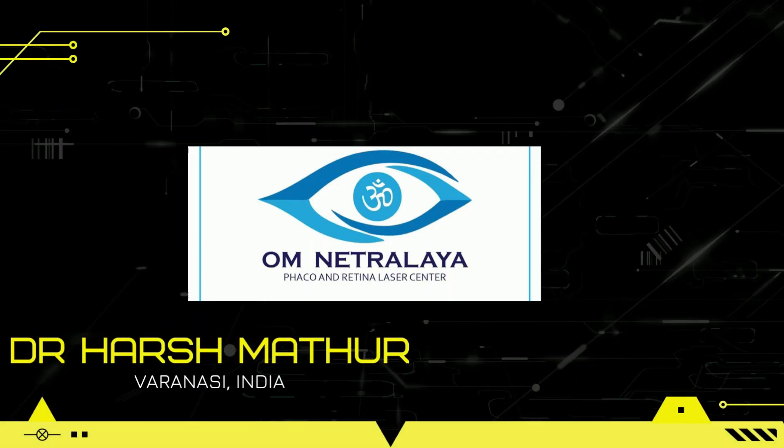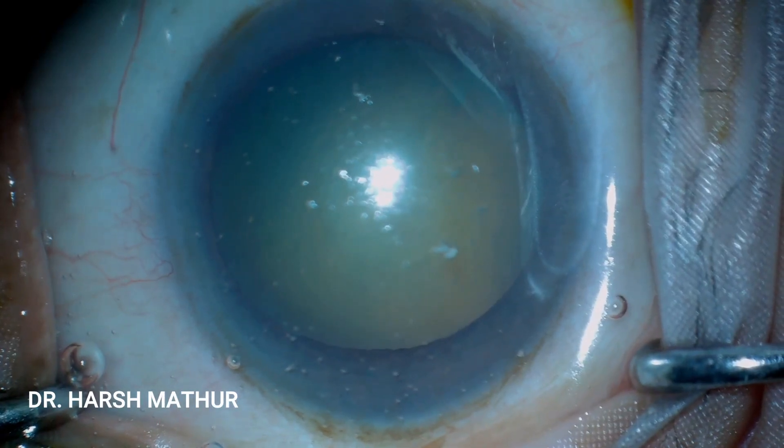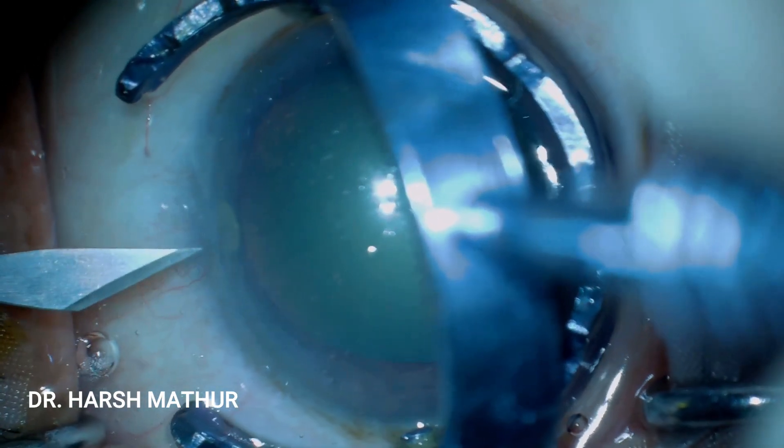Hello friends, this is Dr. Harsh Mathur from Om Netralai, Varanasi, India, and today we will be discussing about opposite clear corneal incisions.